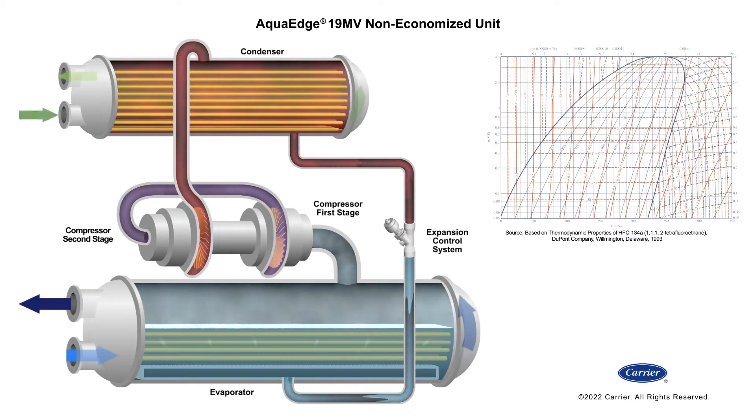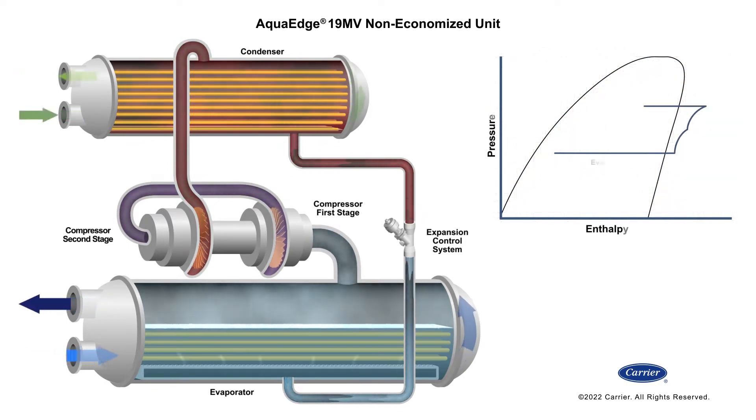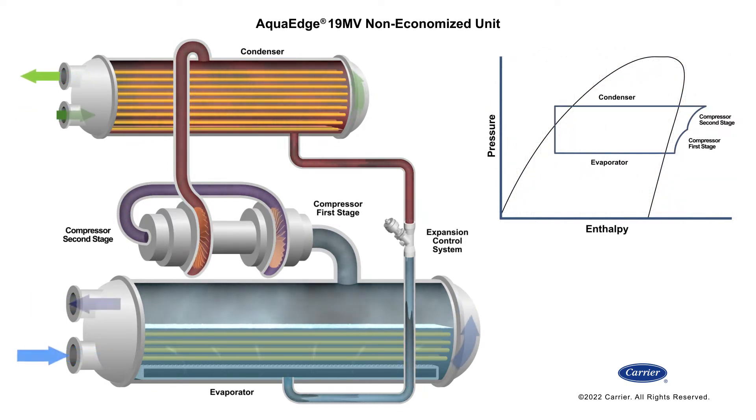The following animation will illustrate the refrigerant cycle and flow sequence for Carrier's non-economized 19 MV water cooled centrifugal chiller.